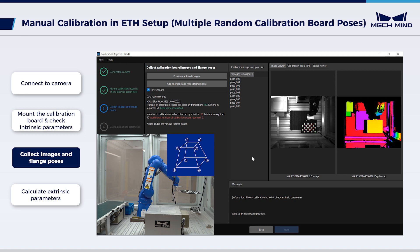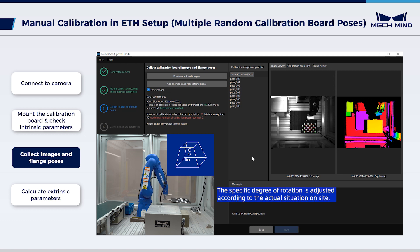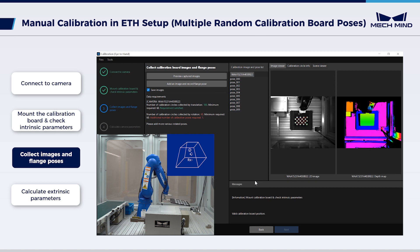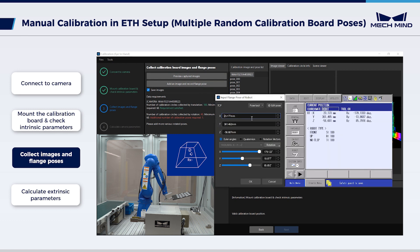Next, add 6 calibration points at different levels of rotation. Through controlling the robot, move the calibration board to the center of the pyramid calibration path. Rotate the board 15 degrees around the x-axis in a positive direction and record the robot pose. Then return the board to a horizontal position, reverse it 15 degrees around the x-axis, and record the robot pose. Repeat the process for 15-degree rotations around the y and z-axes in positive and negative directions, recording the corresponding robot poses each time.